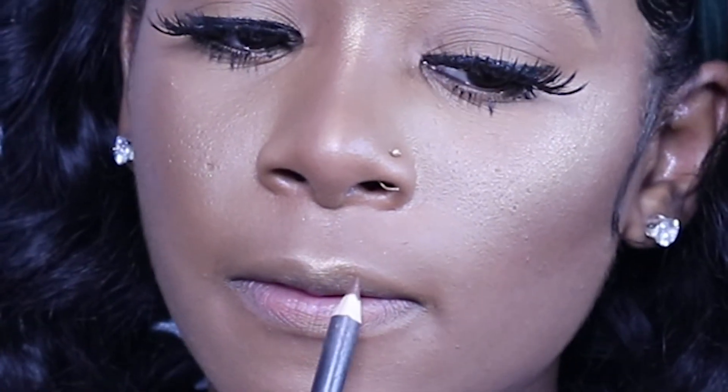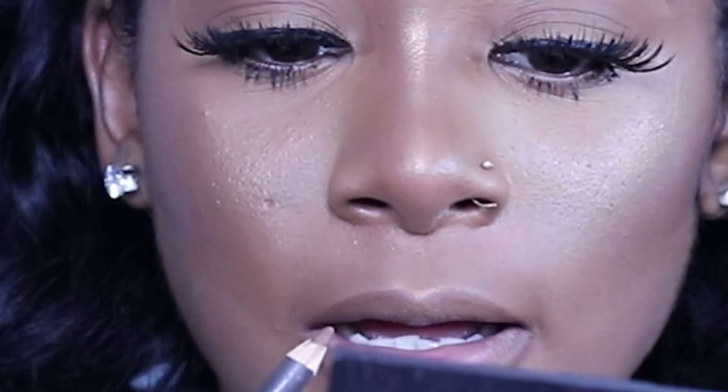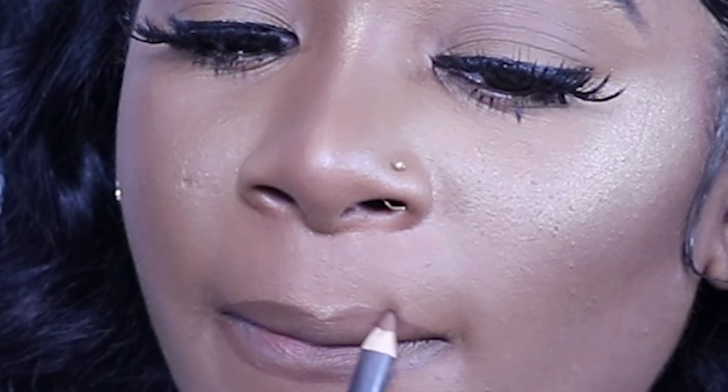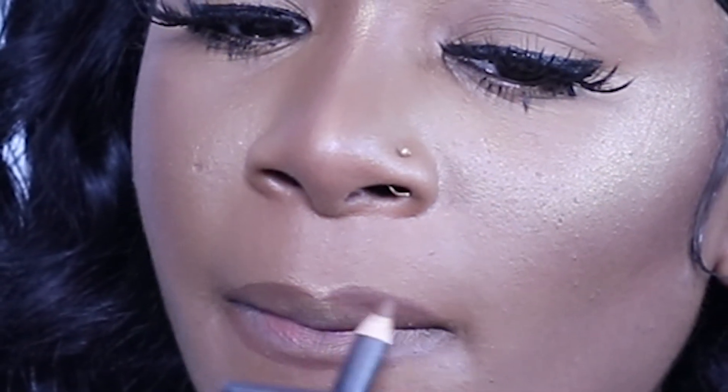Next I'm going to go in with my MAC Cork lip liner — it's my favorite. I'm going to line my lips and I over-line because my lips are small. For the bottom lip I go like this, a little below — just the slightest bit — and it gives the bottom lip that lush look. I line my lips normally and then go back and start to over-line. For the top lip I tuck my lip and do it just a little beyond where I already lined.